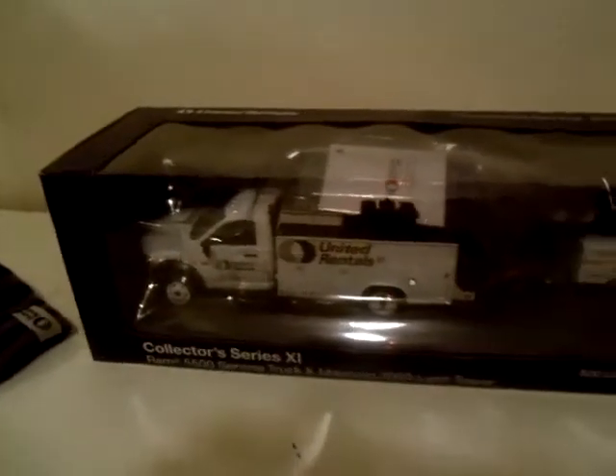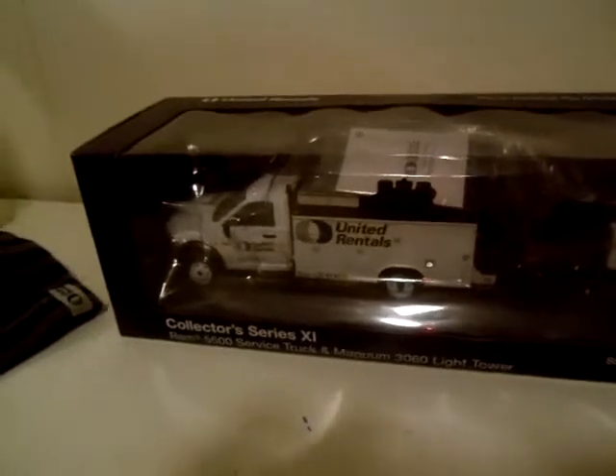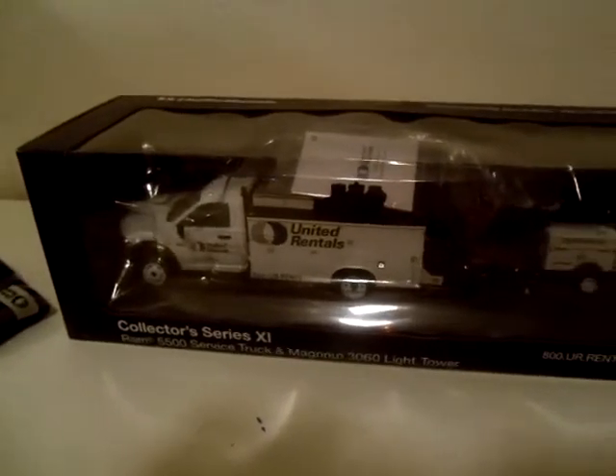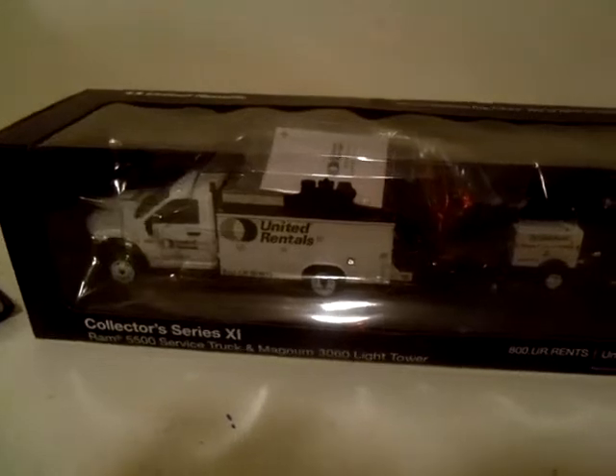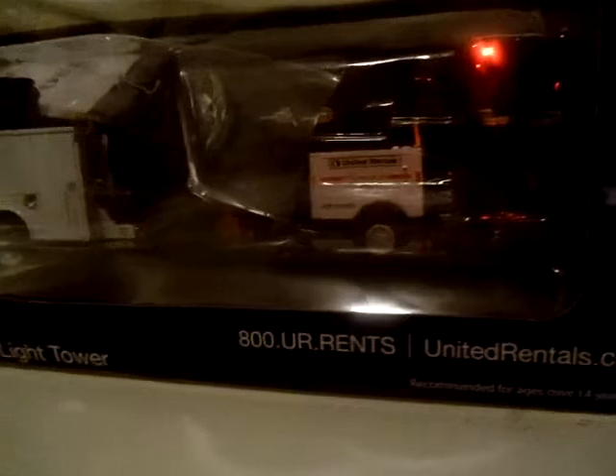What's up guys, Justin here with a product review. This time it's the United Rentals Ram 5500 service truck and Magnum 360 light tower. Here's the truck and here's the tower itself.